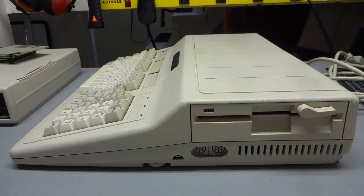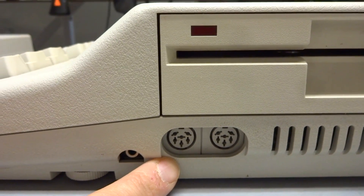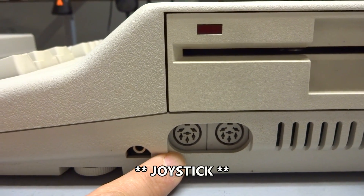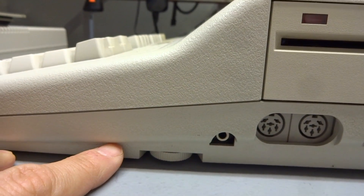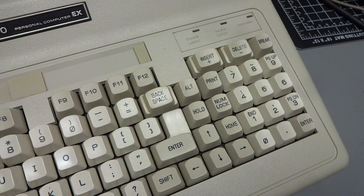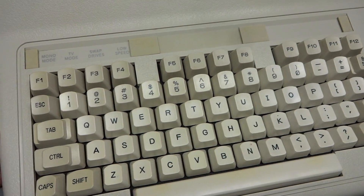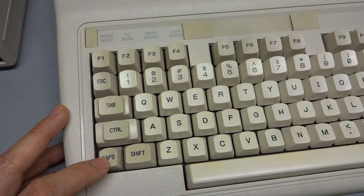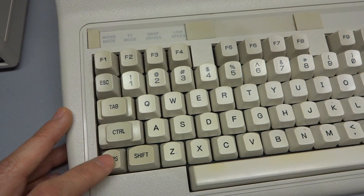On the right side of the computer, you can see the integrated 360K floppy drive. Below that are two non-standard Tandy controller ports — RadioShack sold a whole line of joysticks compatible with these. We have a headphone jack for audio output, and a volume knob which controls both the headphone output volume and the internal speaker volume. The keyboard has a very nice feel but a slightly different layout. My biggest gripe is the caps lock key being next to the shift key — I accidentally hit caps lock all the time.